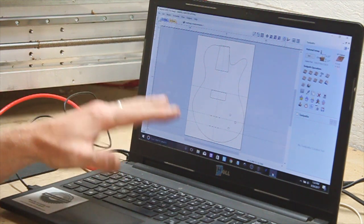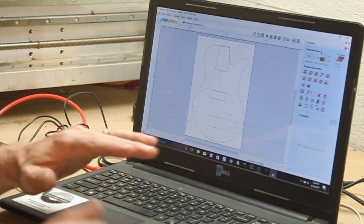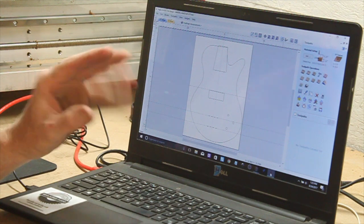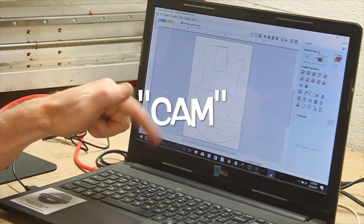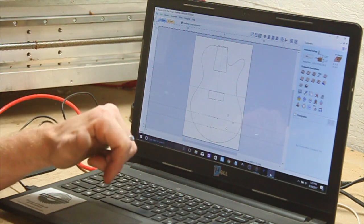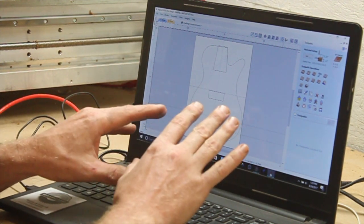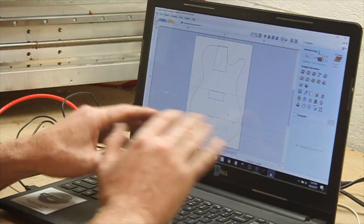I think the computer part of CNC is what's scariest to most people interested in getting into it — they're afraid it's going to be way over their head. It is a little daunting at first, but you can do it. Basically, you need software to design what you're going to cut, software to figure out how to cut it — router bit sizes, cut depth — and software to control the machine. I'm using Aspire by Vectric, which is expensive, but they make less expensive smaller versions that are a great place to start.